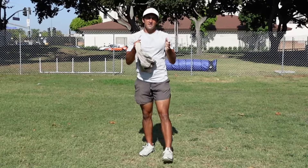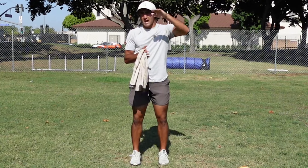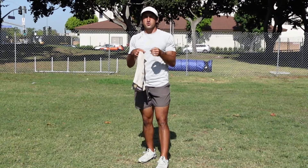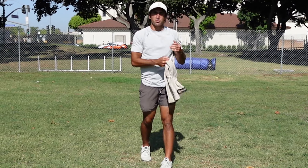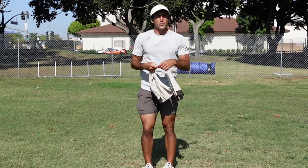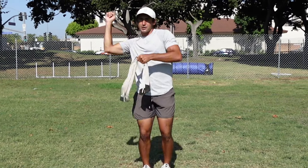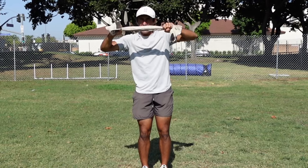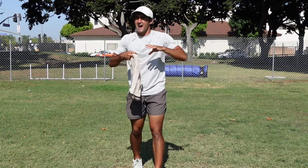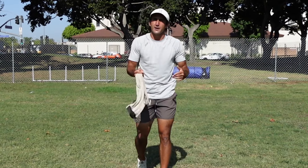Today we're going to be going over some solo quarterback throwing drills that do not require wide receivers. This is a common question we get asked all the time in the comment sections: 'I don't have any receivers to throw to. How do I work on my throwing skills?' We're going to give you a bunch of different quarterback throwing mechanics drills that won't require a receiver but will still get you better.